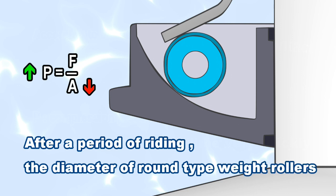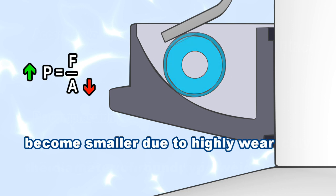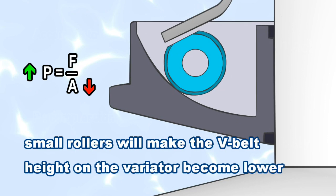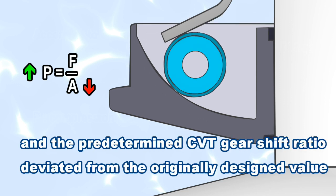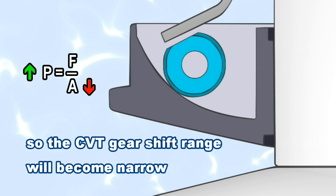After a period of riding, the diameter of round type weight rollers becomes smaller due to high wear. Small rollers will make the V-belt height on the variator become lower, and the predetermined CVT gearshift ratio deviates from the originally designed value — the value of low gear becomes higher and the value of high gear becomes higher.